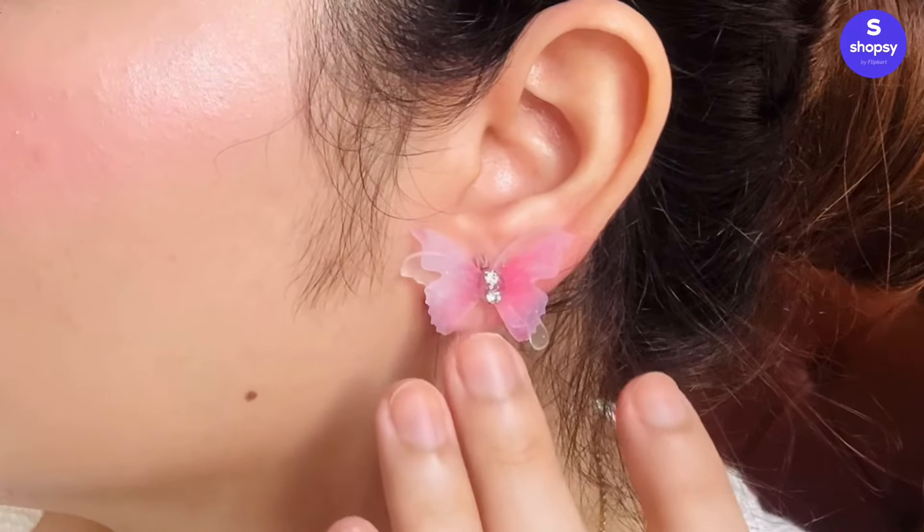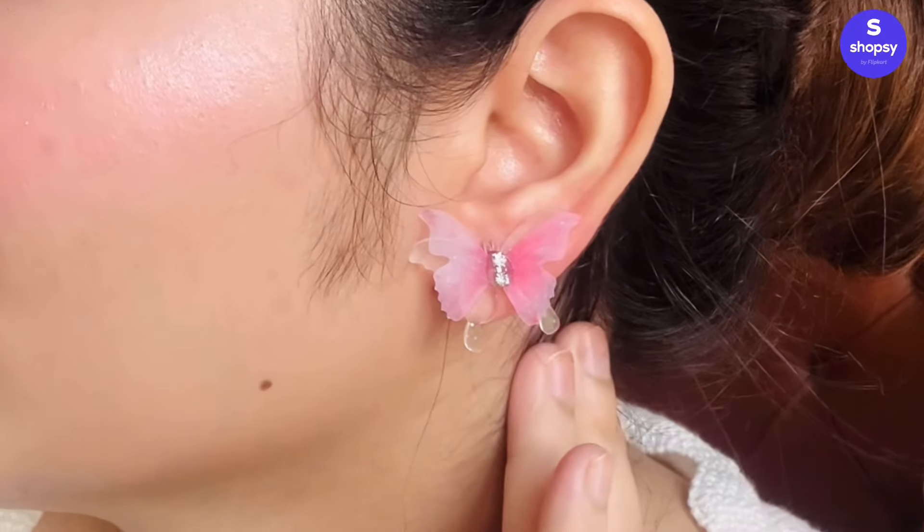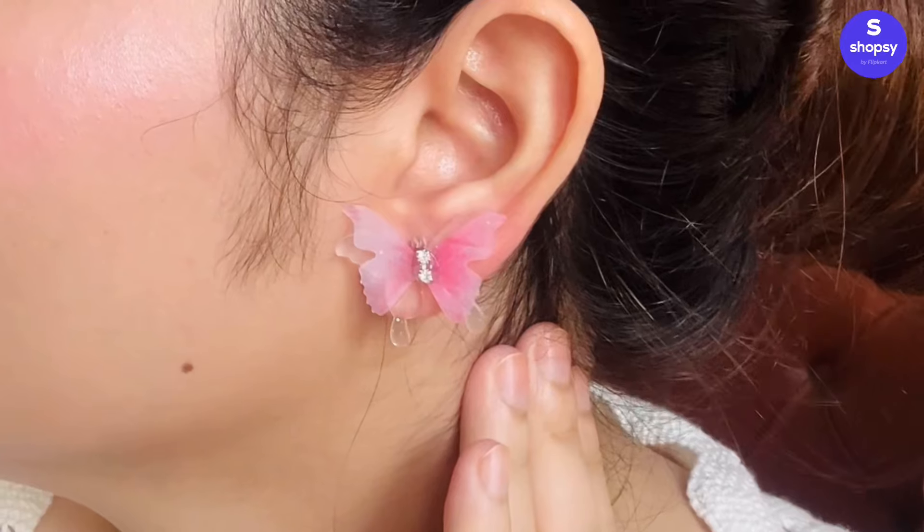The next ones are these very beautiful butterfly earrings — I only found these on Shopsy and they are so beautiful and delicate. Let me show you up close how these butterfly earrings look. They are such a different piece but very lightweight and they sit so well on the ear. Anyone who sees these on your ear will definitely ask where you got them from, because it's such a different piece. The quality is very good and the price was extremely affordable — only 145 rupees.